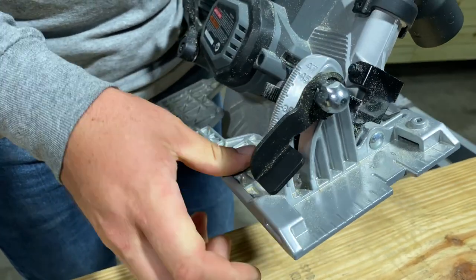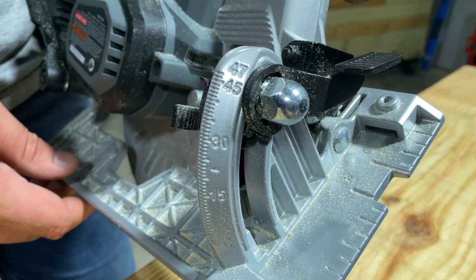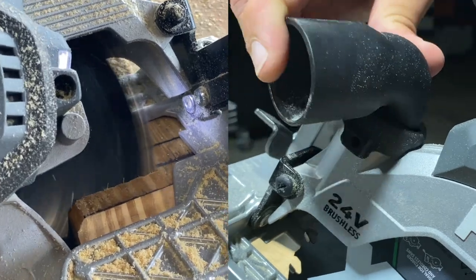One thing to note is that the bevel range maxes out at 47 degrees. This isn't the only saw to have that limit, but with some reaching 56 degrees, it's worth pointing out. Wrapping up the feature set, there's a foldable rafter hook, LED light, and vacuum hose adapter.